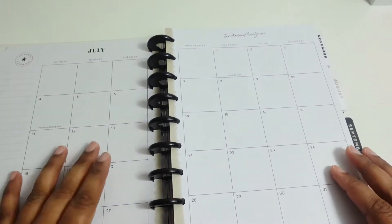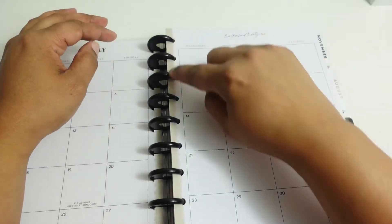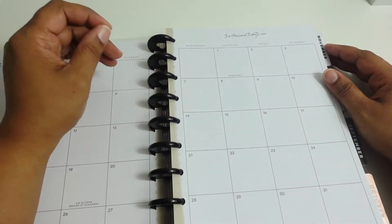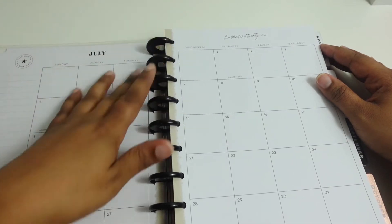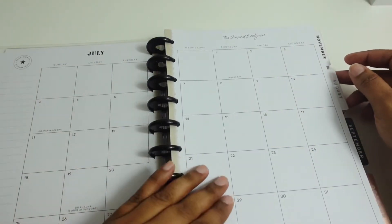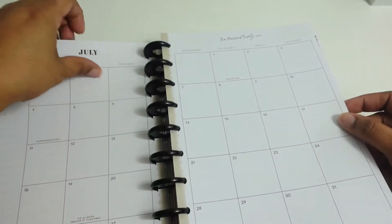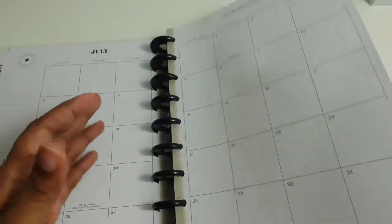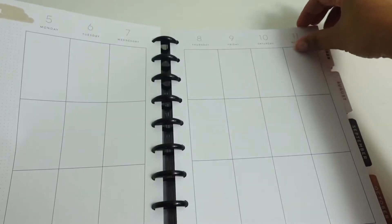Something I was looking for in my next planner — I did not want color in between the punch holes. But this one seems okay because it's just lightly tanned and it's not as bright as the one I'm currently using, which has polka dots and other stuff. The color is just on the full month calendar; when you go to the weekly view it's blank other than the dates, which is good.